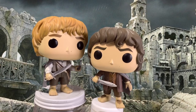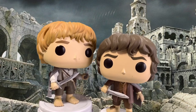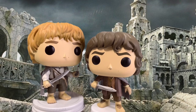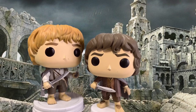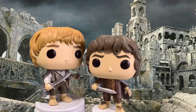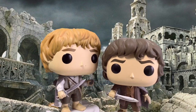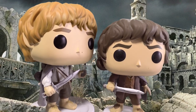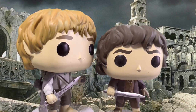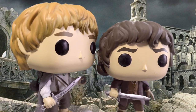I can't do this, Sam. I know. It's all wrong. By rights, we shouldn't even be here. But we are. It's like in the great stories, Mr. Frodo — the ones that really mattered. Full of darkness and danger they were. And sometimes you didn't want to know the end, because how could the end be happy? How could the world go back to the way it was when so much bad had happened? But in the end, it's only a passing thing, this shadow. Even darkness must pass. A new day will come. And when the sun shines, it will shine out the clearer. Those were the stories that stayed with you that meant something, even if you were too small to understand why. But I think, Mr. Frodo, I do understand. I know now folks in those stories had lots of chances of turning back. Only they didn't, because they were holding on to something. What are we holding on to, Sam? That there's some good in this world, Mr. Frodo, and it's worth fighting for.